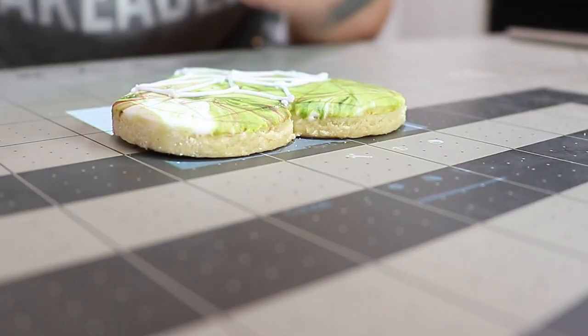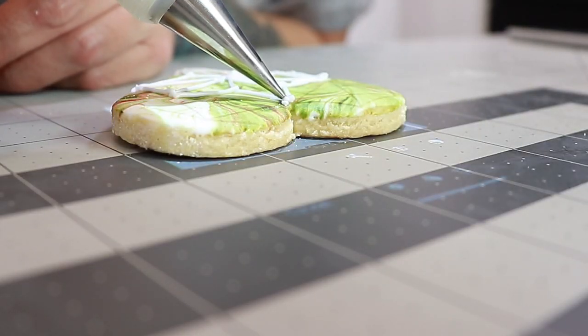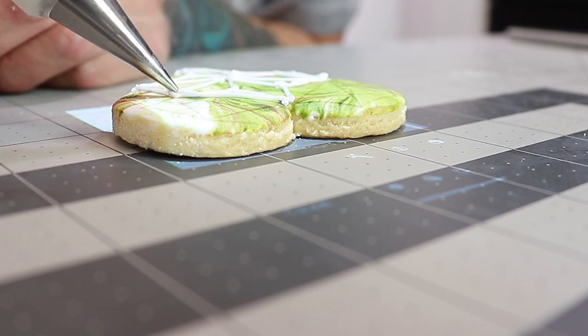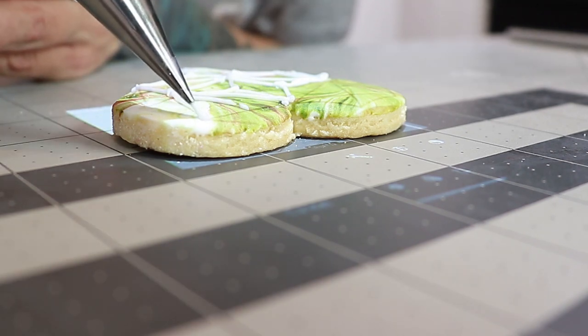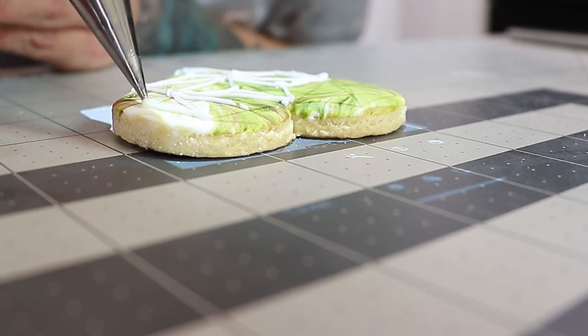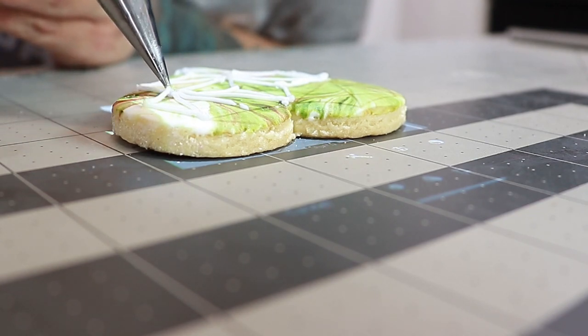One of the tips I have for piping royal icing in lines like this is: start at one point, dot, lift and pull, lay down, and dot again. As you're lifting and pulling, keep pressure on the bag, and as you get closer to the end, release pressure. Once the cookies were all piped, it was time to set them aside again to let the royal icing set up nice and firm.